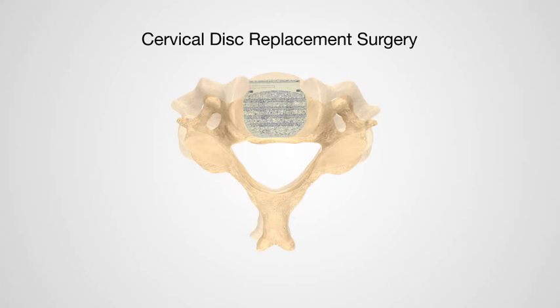An alternative procedure is a cervical disc replacement surgery, which aims to decompress the nerve roots and or spinal cord while still allowing motion to occur at the operative level. Your surgeon will determine which procedure is the best option for you.